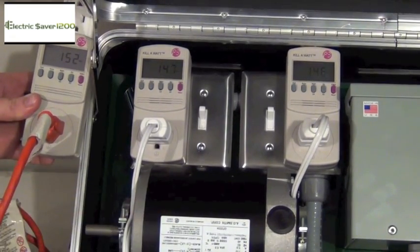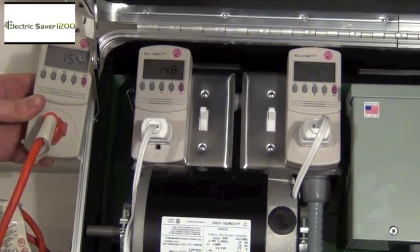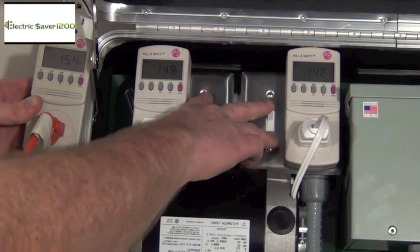That's basically how you do it. If you need to demonstrate to a customer and they say, 'You're showing me amps, but what about watts?' — you can take this extension cord and this kilowatt meter and demonstrate that yes, it does save you watts. I hope that helps.